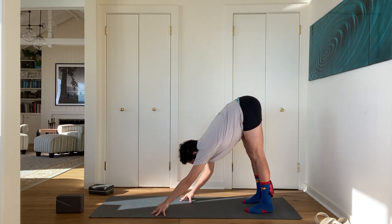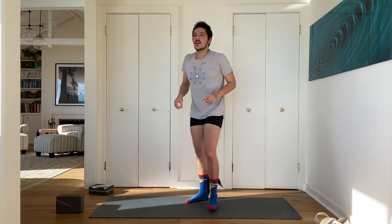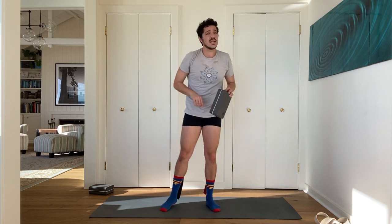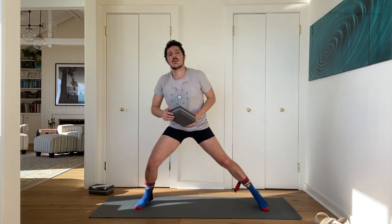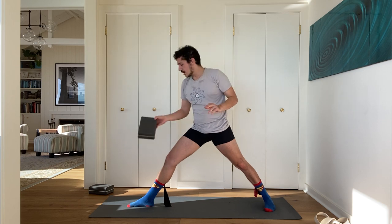Walk your hands to the back of your mat and stand up. Now take your legs wide, preparing for standing poses. Turn your right toes out to face the front of your mat, turn your left toes in a little bit — as if you were doing triangle pose. Put the block on the pinky toe side of your foot.